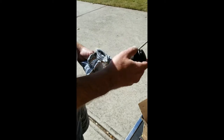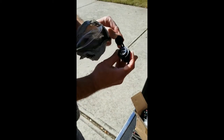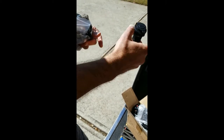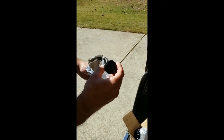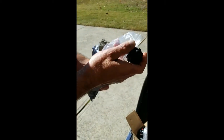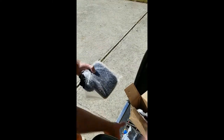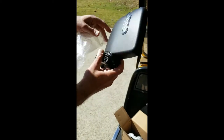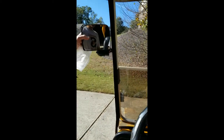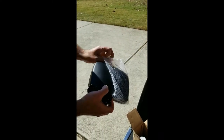Welcome to an episode of Frankie Installs It. Today we are going to install a USB charger in this go-kart — it's a Yamaha G22 gas. This particular parts link comes with a harness. We're going to install that, and at the same time install signal mirrors, one on each side.